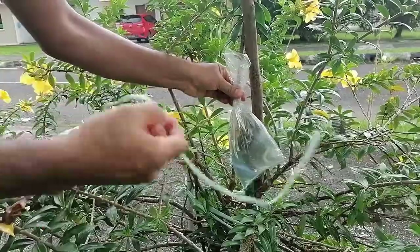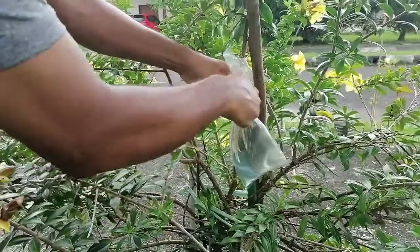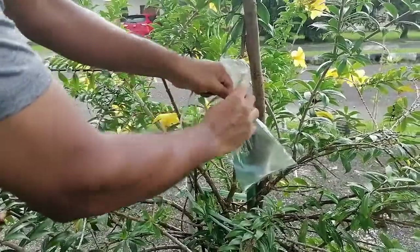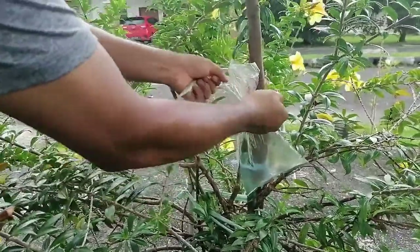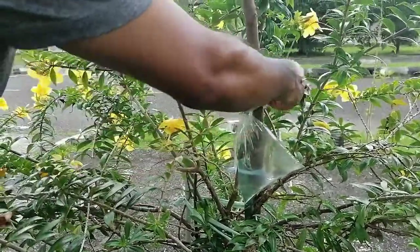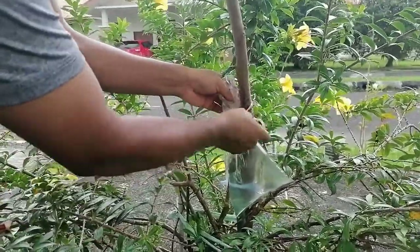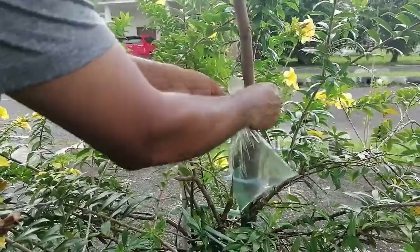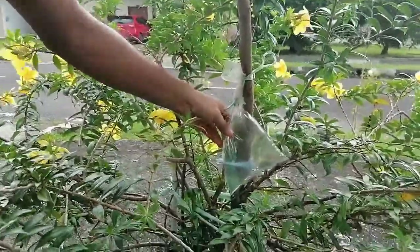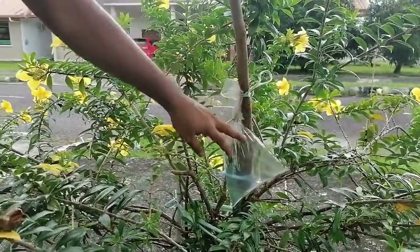The entire cut portion should be in contact with the water. Then you have to tie very tightly — ensure that the stem is straight, which is better for stability. Then you can tie it to the support and stocking, because otherwise due to wind or sometimes a storm the setup may be disturbed. The cut portion is now inside the poly bag and in complete contact with the water.